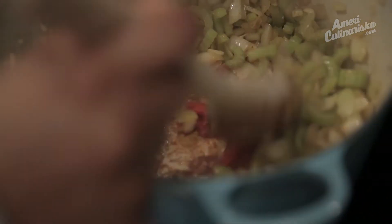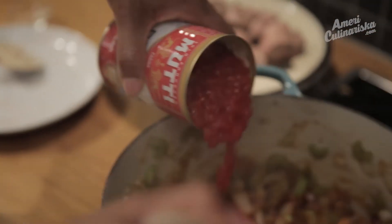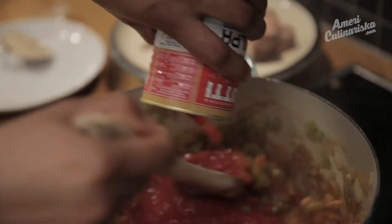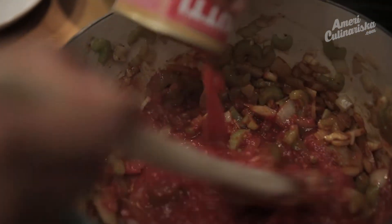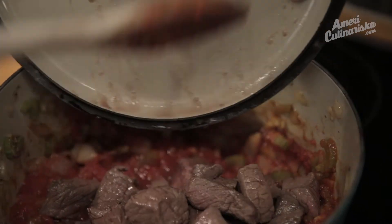I'm going to put in a little tomato paste for some nice, rich tomato flavor, and a can of crushed tomatoes. You could also use whole canned tomatoes — whatever you have. Now add your meat back to the pot, and then cover with just enough water.